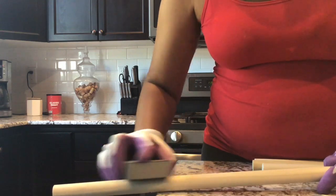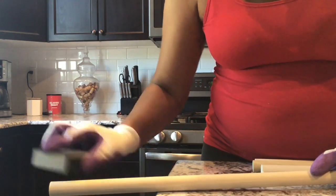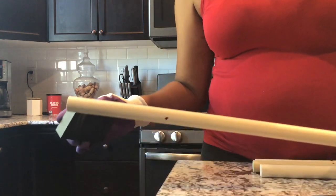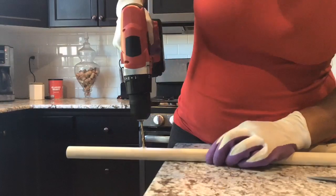Now I'm just going to use my little sanding block to sand around the holes just to get some of the excess wood off. Now I'm just going to continue with the rest of my dowels.